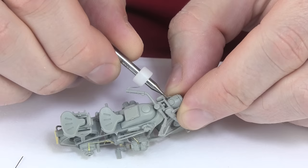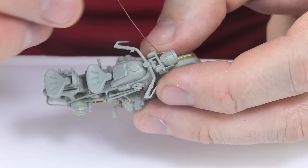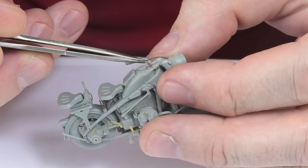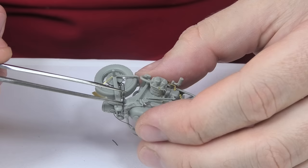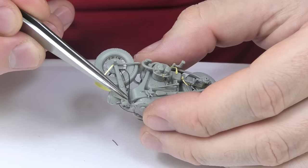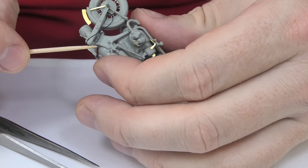The motorcycle model cannot be left without wires, as shown in photos of the real vehicles. The biggest problem might be their proper placement so that it is meaningful and consistent with reality. I used copper wire here, previously heated with a flame to make it more flexible. There was no other option than to fix it with CA glue of course. It's quite time-consuming work, but the result is worth the hours spent on it.